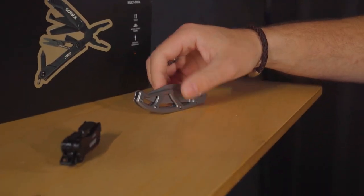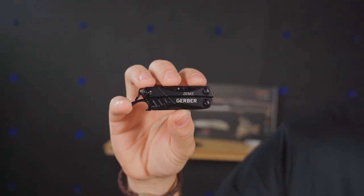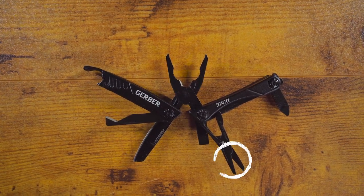Next up, we have the Dime Multi-Tool. This little guy measures in at 2.75 by 0.6 inches and only weighs 2.2 ounces. But don't let the size fool you — this guy has 12 built-in tools, including a plain edge blade, wire cutters, scissors, and of course many more. And if you don't want to lose it in your pocket, it's keychain compatible, so you can take it with you wherever you go. I like how you said 'lose it in your pocket' because it's quite small.